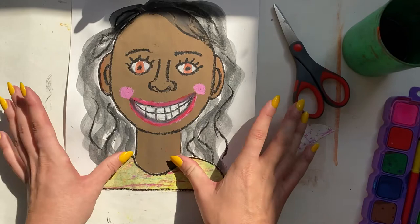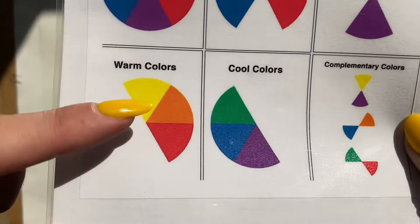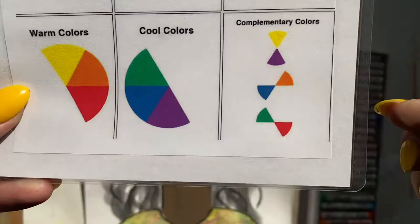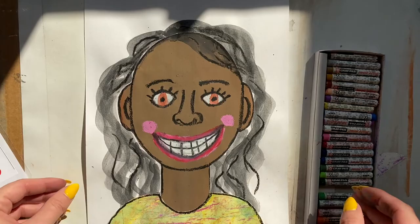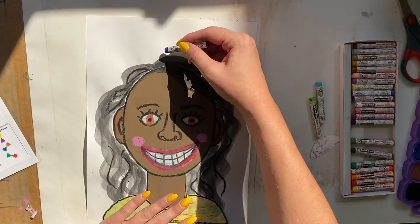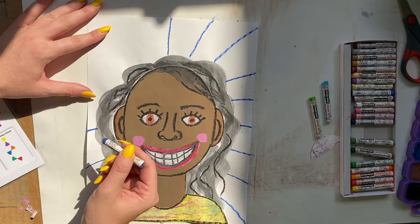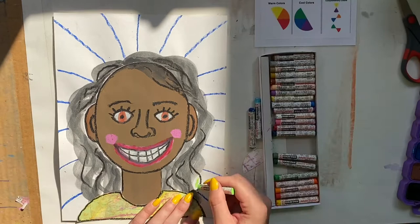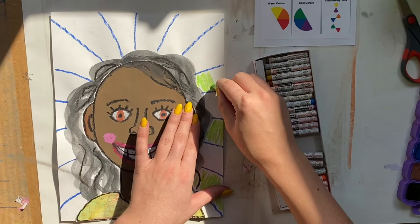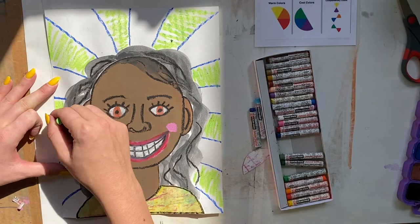Now we need to create a background. We're going to use our color wheel — you can use warm colors or cool colors. I'm going to use cool colors: a light blue, a darker blue, a purple, and a green. I think radiating lines going from behind my portrait would look really cool. I'm creating some patterns and purposely leaving a little of the white background showing, because adding a layer on top will create some cool textures.